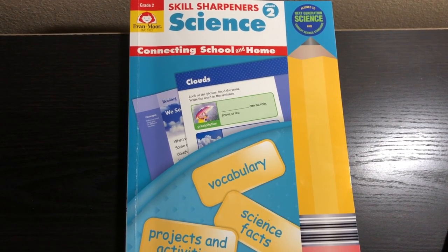Hey everyone! Thanks for joining me today on Educational Roots. I wanted to show you today the Skill Sharpener Science Grade 2 by Evan Moore.